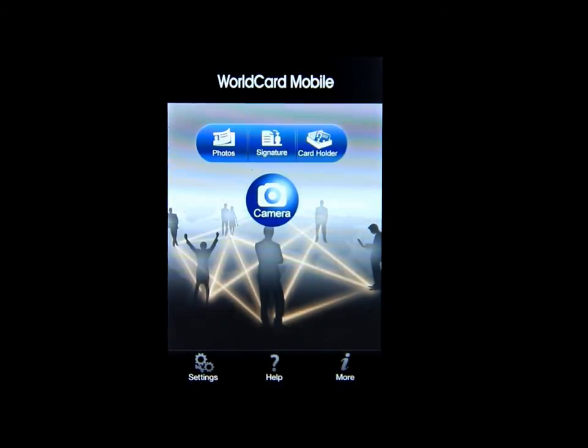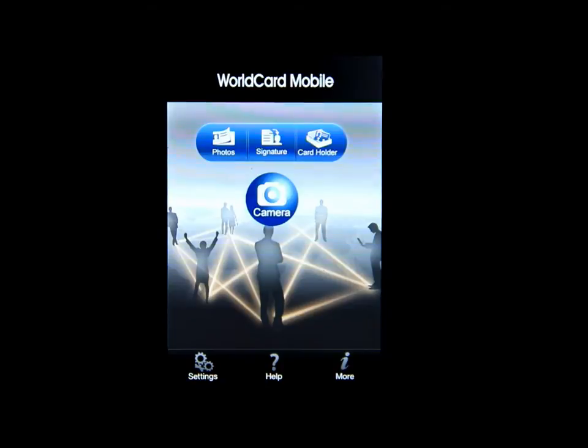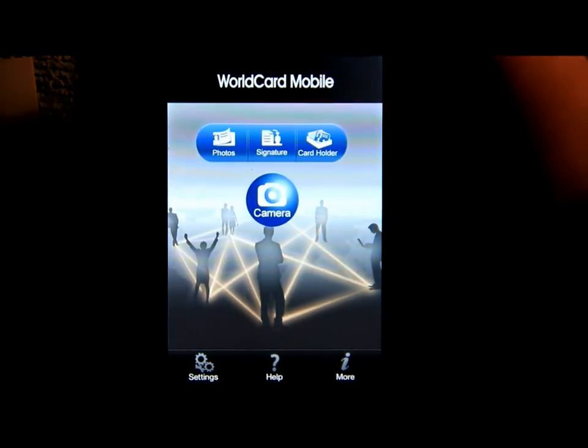Going back, there is Photos, Signature, and Card Holder. So what you do is take your business card — I have one right here. I'll turn the light on so you can see it. It's a sports bar that we visit and I got a business card from there. So I'm going to click on the camera.